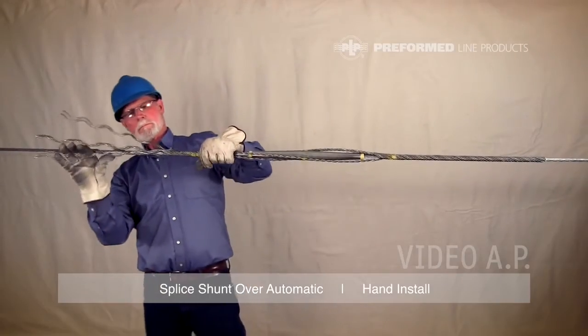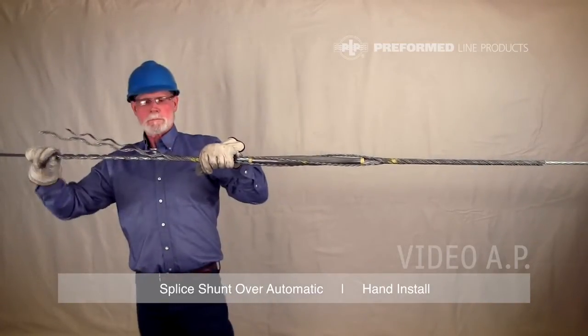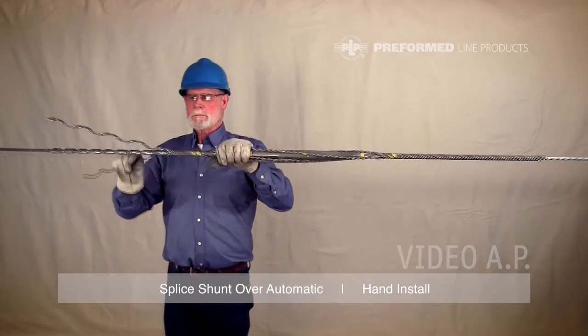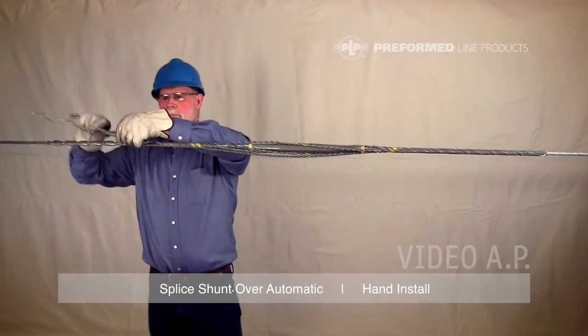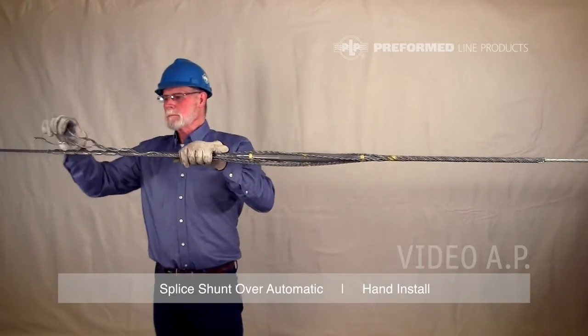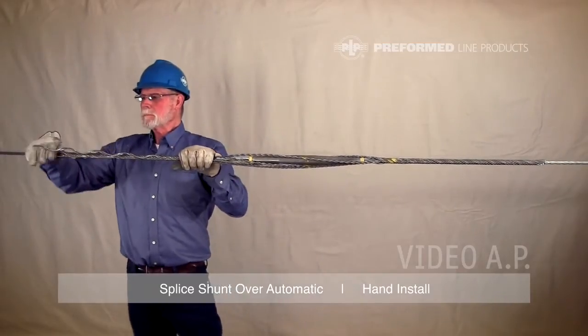Install the second leg of this last subset to the left side as was done on previous subsets, but install it to completion. Note: this last subset now wraps into the first subset installed. Ensure the rod ends are snapped into place.